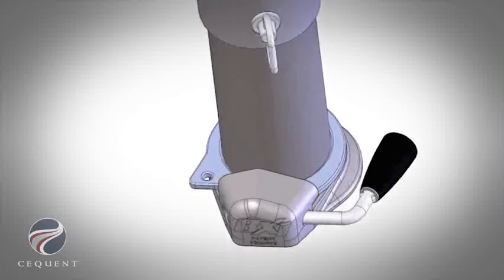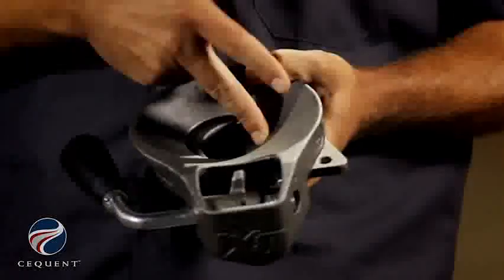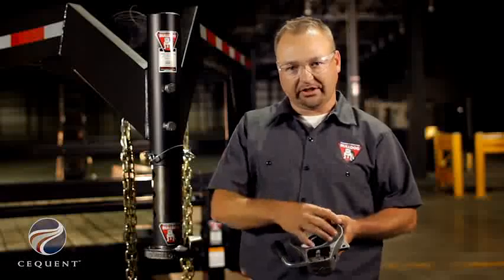One of the patent pending features on our BX1 Gooseneck locking plates is the ability to grab the ball in the front and the back, therefore allowing a greater articulation angle for traveling across rough field or ditches. Traditional locking plates will only grab the ball on one side, therefore the ball has to be deeper into the ball pocket, which limits the articulation.